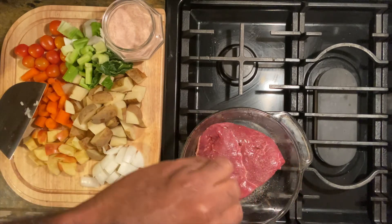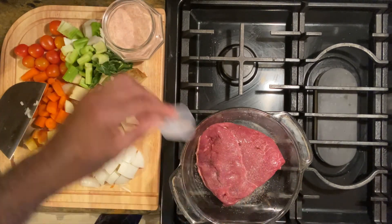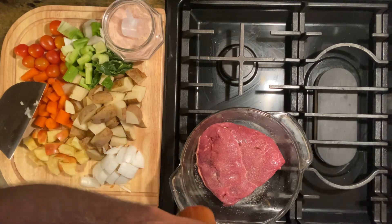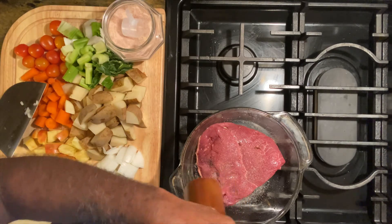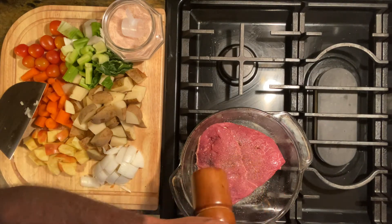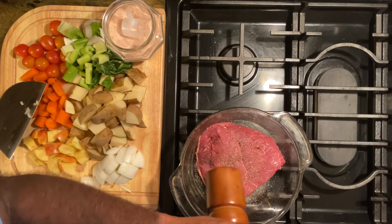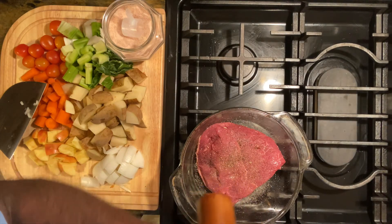The salt I usually use is pink salt — I love the way pink salt flavors food. Or rock salt; either one of those types of salt helps it taste better to me. And I love cracked pepper — there's nothing like cracked pepper in your dish, so crack away.